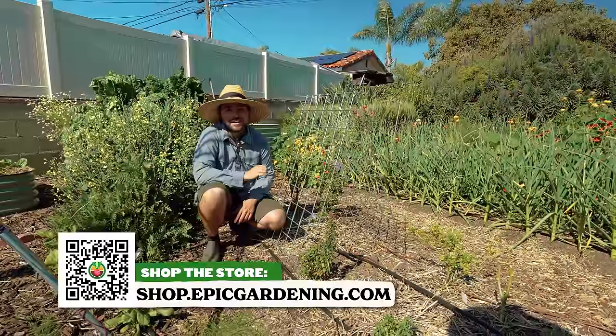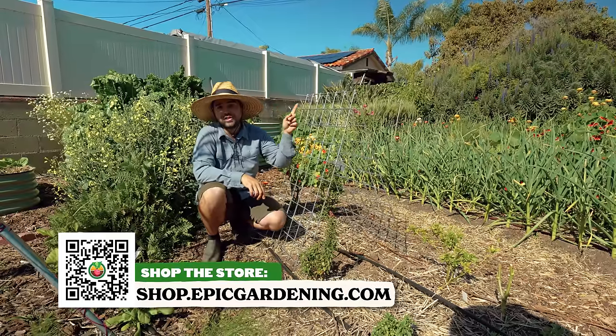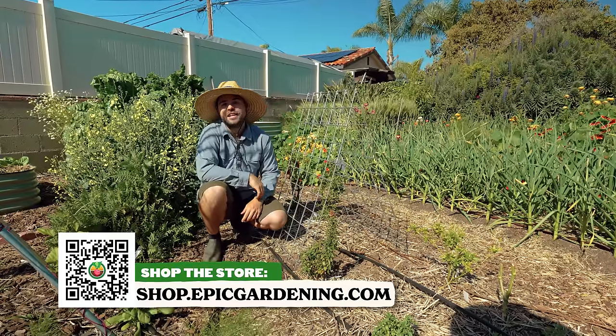If you want to grow cucumbers in containers, we have a great video for you guys right here to check out. That's it for this video — good luck in the garden and keep on going.